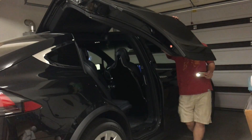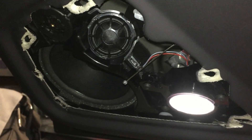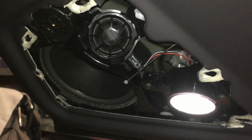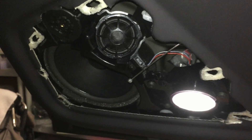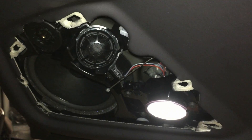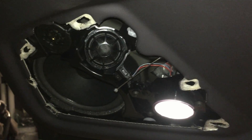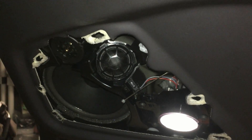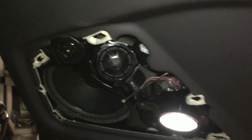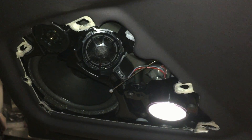I suggest everyone who owns a Tesla Model X, or potential owners, just go try it. Try to open this speaker grill — don't be afraid of breaking anything because your life is worth more than that. I've already put it back once and it was still held very tightly in place. Let me know what you guys find.